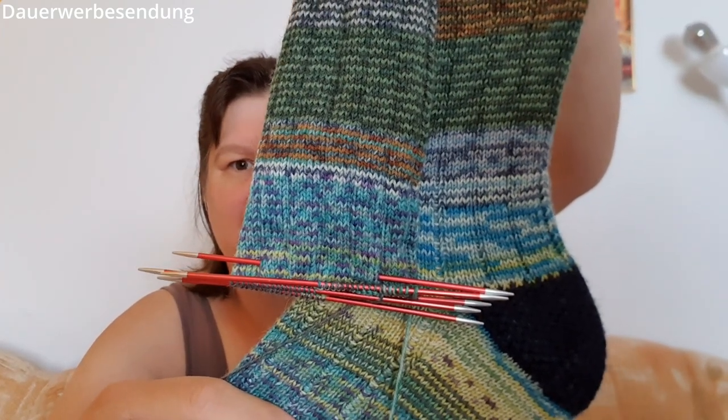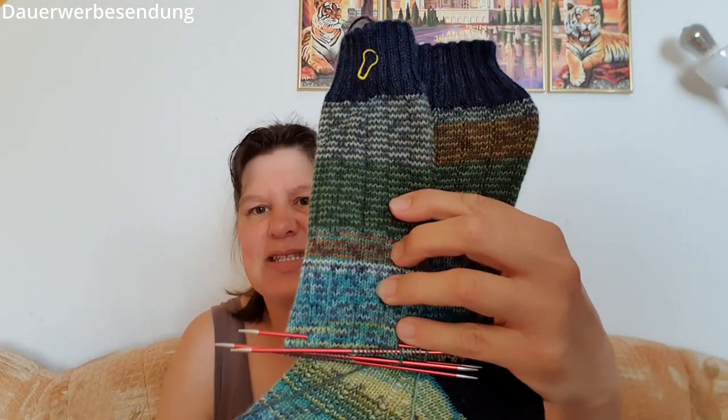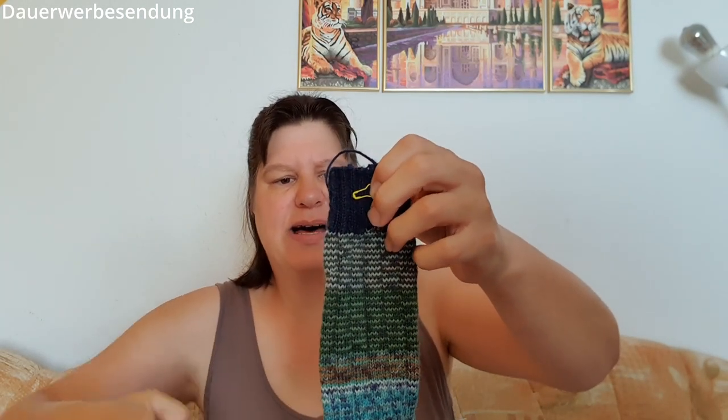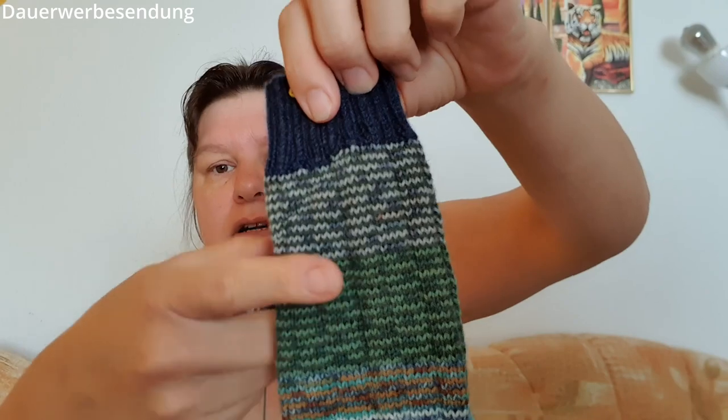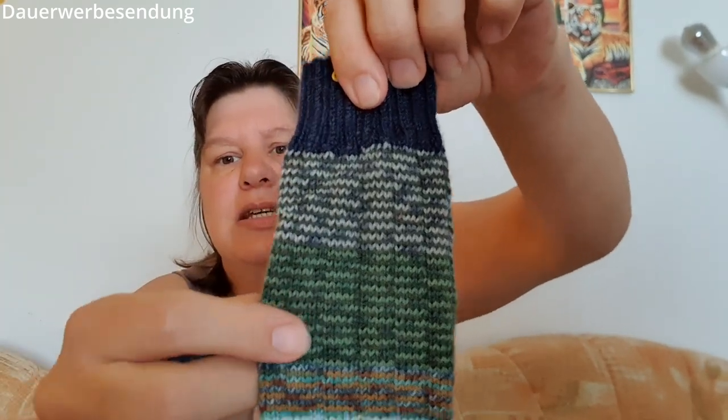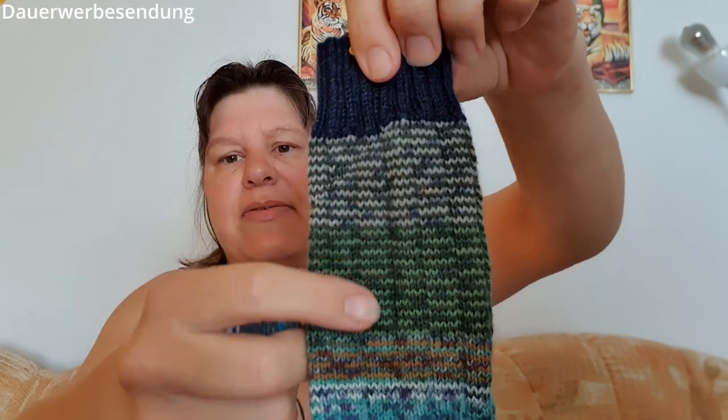Hier unten ist es auch einfach anders, aber schön. Ich finde das so toll und eigentlich macht mir die Gumgum-Technik total Spaß. Ich bin jetzt bei dem zweiten so weit, dass ich die Ferse anfangen kann – auch hier die verstärkte Käppchenferse, so wie immer. Die Knäuel, womit stricke ich das? Die oberen – das war ein Uni-Grün von Butinette. Das war eine Socke, die ich mal für einen Physiotherapeuten gestrickt habe, bei dem ich letztes Jahr in Behandlung war.